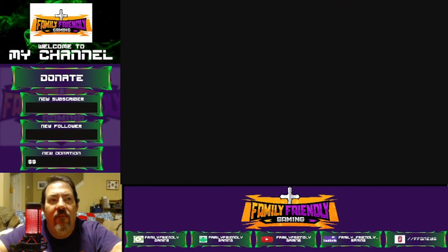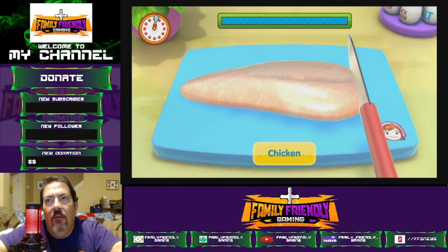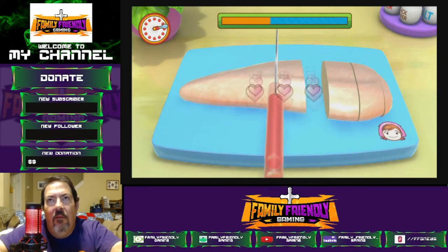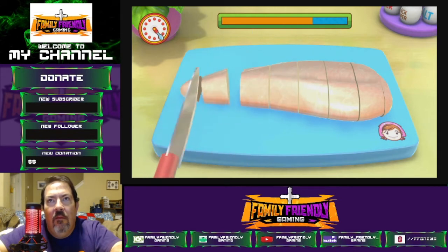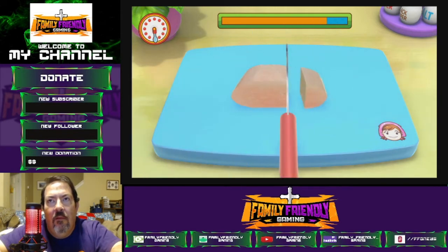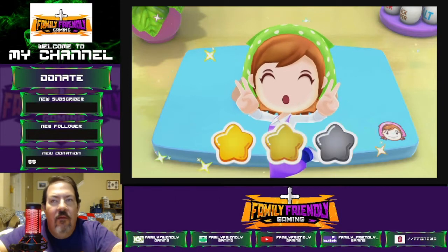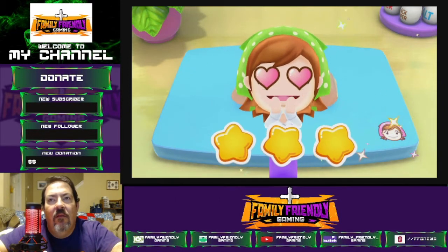Cube the chicken! Ready, get set, go! You can do it! Cube dude! Looks delicious — Mama's jelly. Goody!